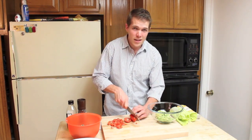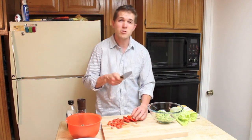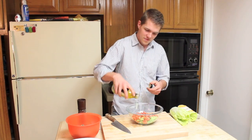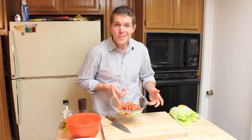My go-to recipe for anything avocado-tomato is one-to-one. For every avocado, I like to use one tomato. Season with some salt, a touch of olive oil, and fresh cracked black pepper. And your spread is complete.